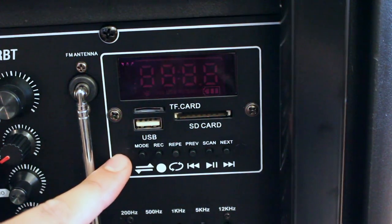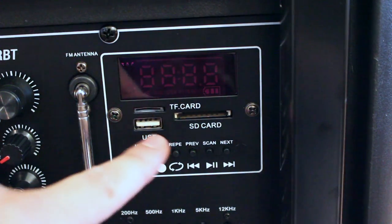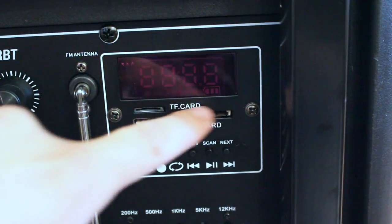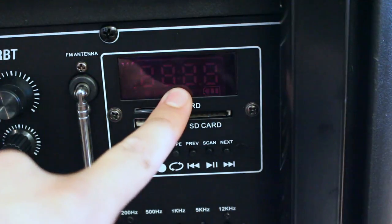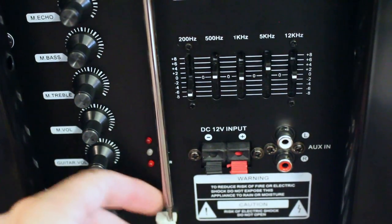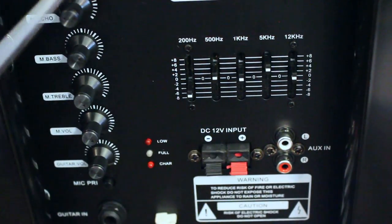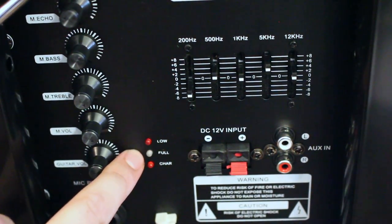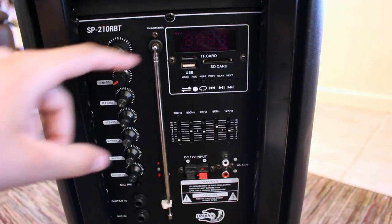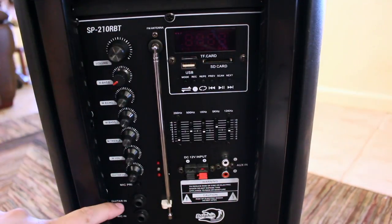Just above that, we have the soundboard functions, along with a USB input, SD card slot, and TF card slot. We also have a display right over here on top of all that. On the left side of that, we have an FM antenna, and right under the antenna, we have battery indicators — low, full, or charging. So that sums up all the knobs, slots, inputs, and switches.